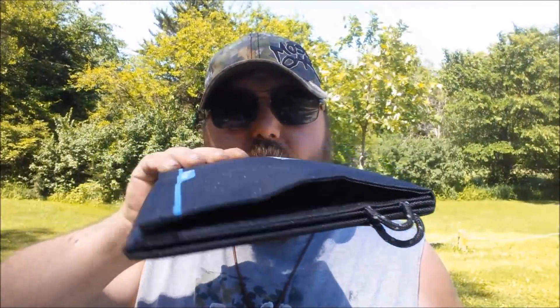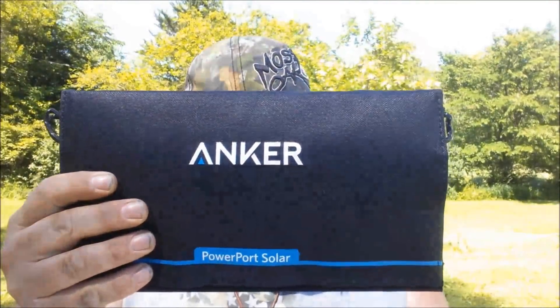A couple more quick specs: when closed up it is 11 by 6.3 by 0.7 inches — about three-quarters of an inch thick — and opened up it is 18.1 by 11 by 0.2 inches, so it's pretty thin. It only weighs 12.5 ounces, which is important to know if you're putting it in your bug-out bag or counting weight on a long hike.